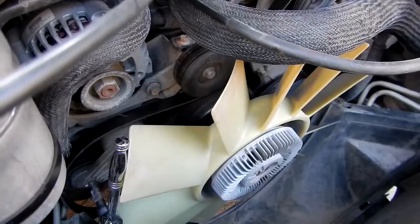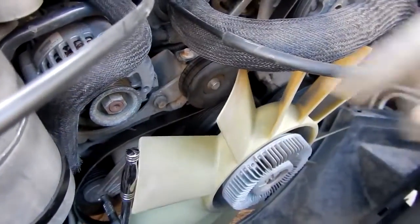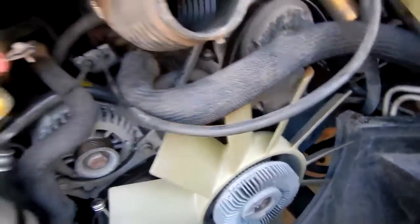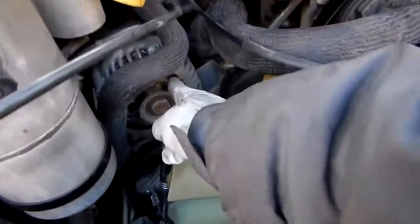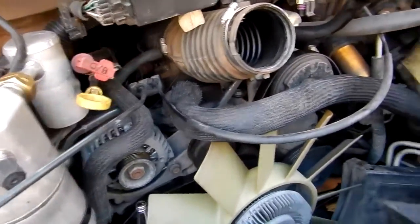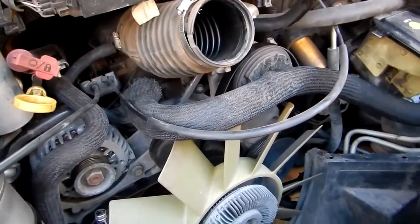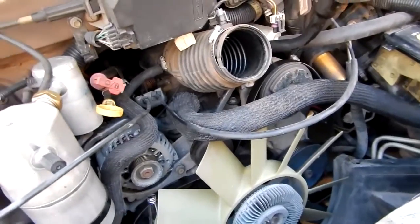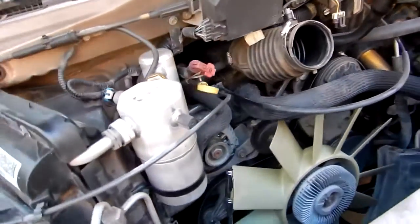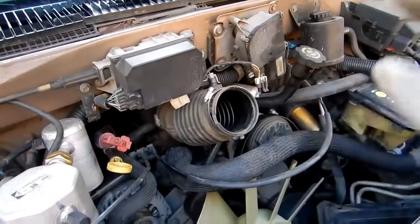Since I have the belt off, I checked everything — the idler pulley, the tensioner pulley, all the bearings, power steering, air conditioning, and the alternator. I just replaced the alternator so I know that's good. Everything's good, no play anywhere. It's a good thing to do every once in a while — take the belt off and pull on everything, spin it, and make sure it sounds nice and quiet with no play.